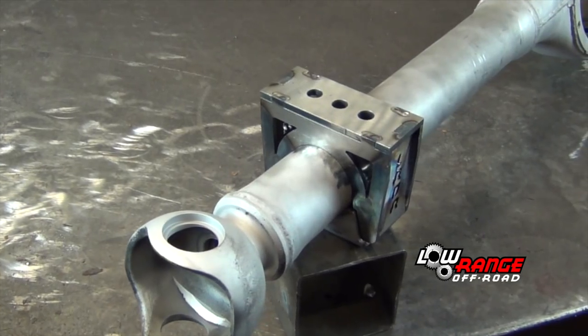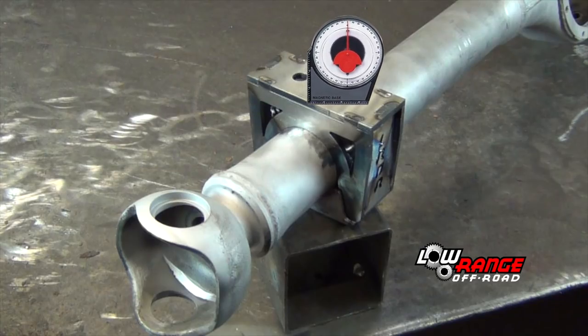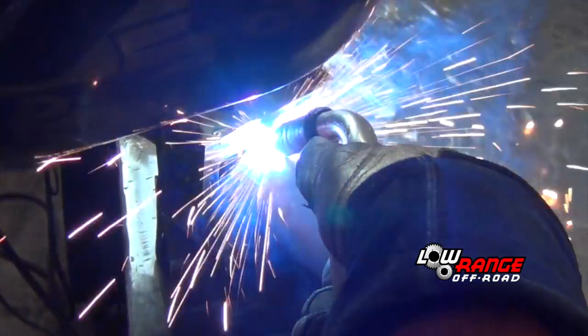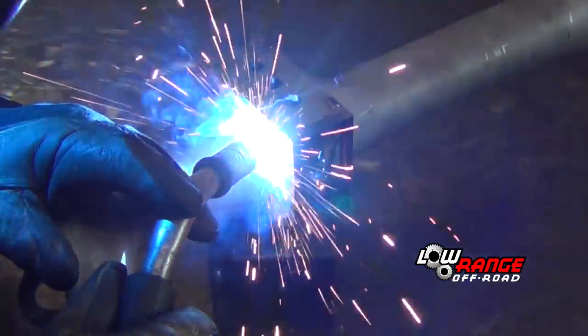Now that the passenger side pad is complete, position the driver's side spring pad but don't tack it yet. Using an angle finder, position the driver's side pad as close as possible to the same angle as the passenger side. Once positioned correctly, tack weld the pad in place. Weld up the driver's side spring pad in the same method as shown on the passenger side.